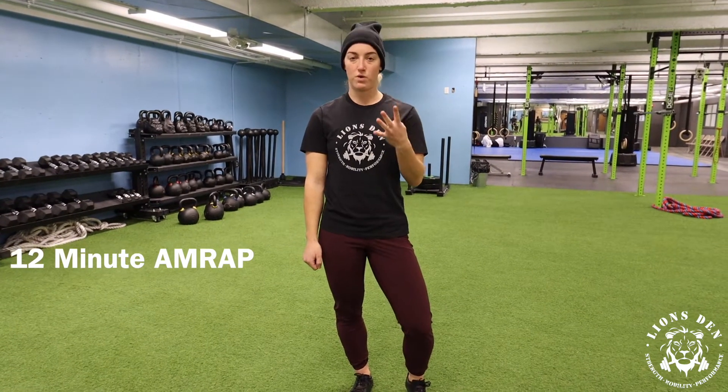Hey guys, this is Coach Cook from Linestead and today I'm going over a 12 to 20 minute workout here of a full body piece. Part one — you're looking at a 12 minute AMRAP, so trying to complete as many rounds and reps as possible of four different movements.